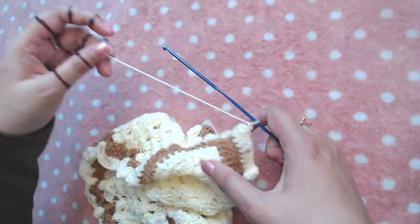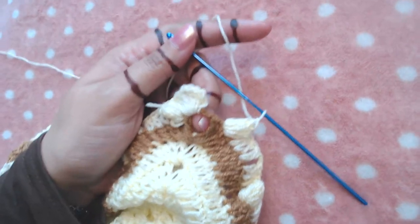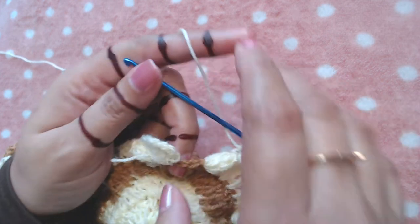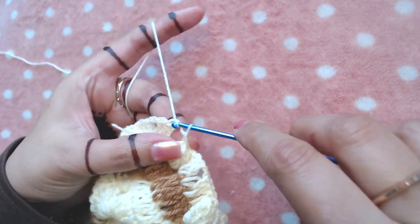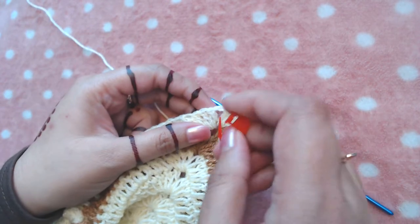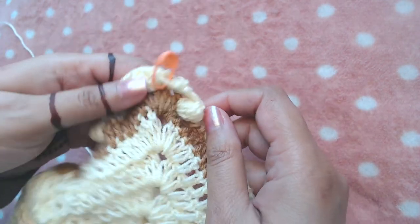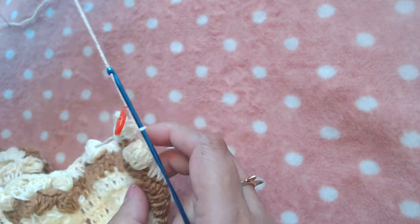I'm going to skip this last double crochet and slip stitch or join into the third starting chain. I would recommend placing a stitch marker into the central point — into the chain two space of the central point — so you don't get confused in the next round. I've placed one here and the other one here into the other central point.